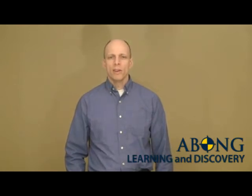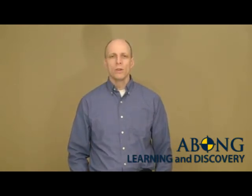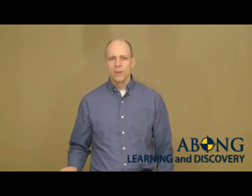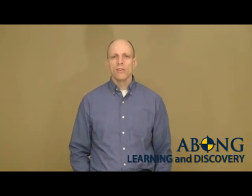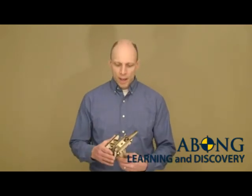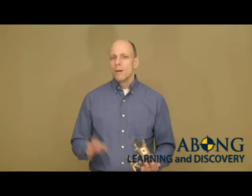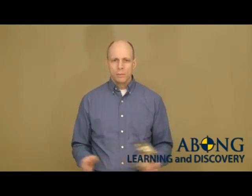This is the third video of a series designed to help you build and tune your Avon Ballista. By now, after watching videos one and two, you should have built your ballista and be ready to tune it. It may be a little lopsided, it may not have the power that you expected, but that's what we're going to do now. Let's get started.